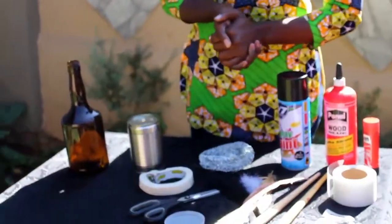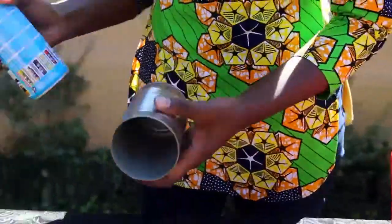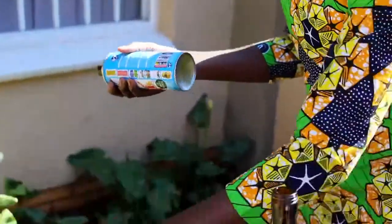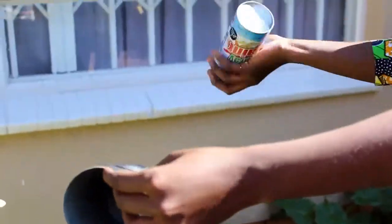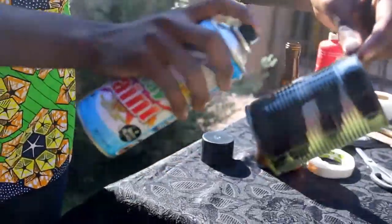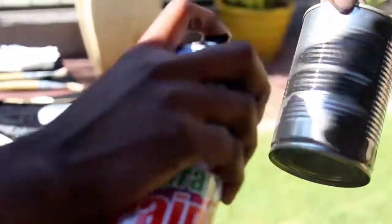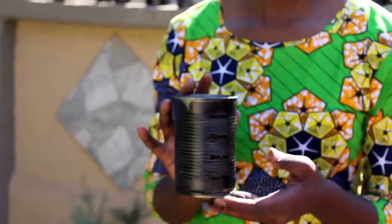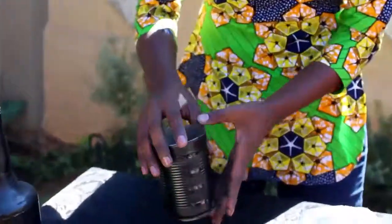So we're going to start with the tin. You just spray paint it all over. Hold it at a distance. I've spray painted the tins and I've spray painted the bottles. You cover it up fully with the black spray paint.